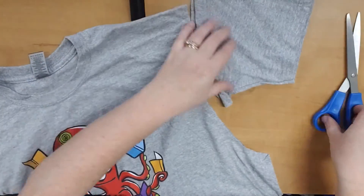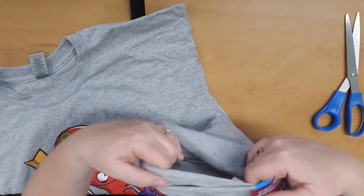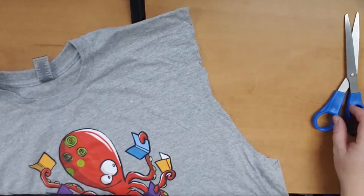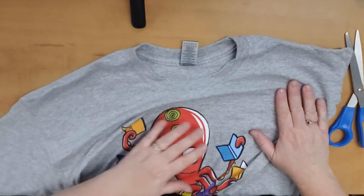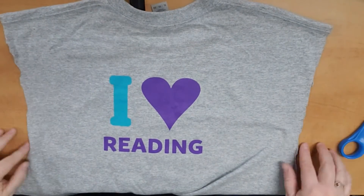Just like that. And you can save these sleeve pieces for embellishments later — if you want to tie a little tie at the shoulder, that's perfect. Now I'm going to do the same thing to the other side. Okay, the sleeves are off.